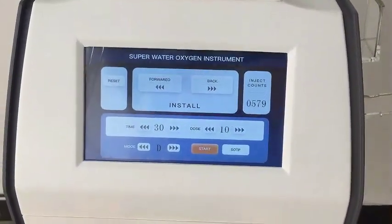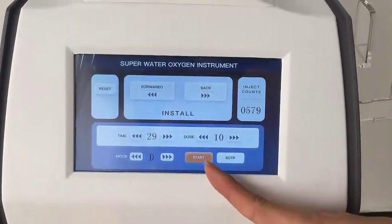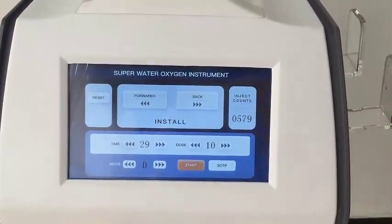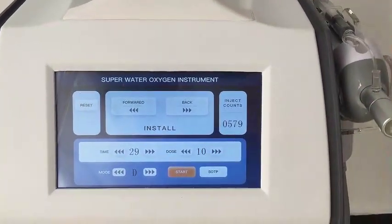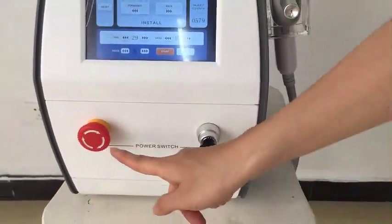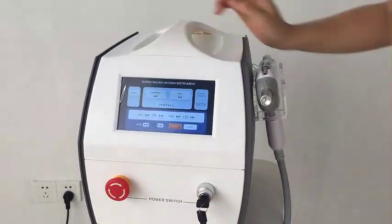They can be used for different purposes. After setting that, you could press this button to start. And here you can see it comes with a key to start the machine, and emergency buttons to guarantee the machine's safety in use.